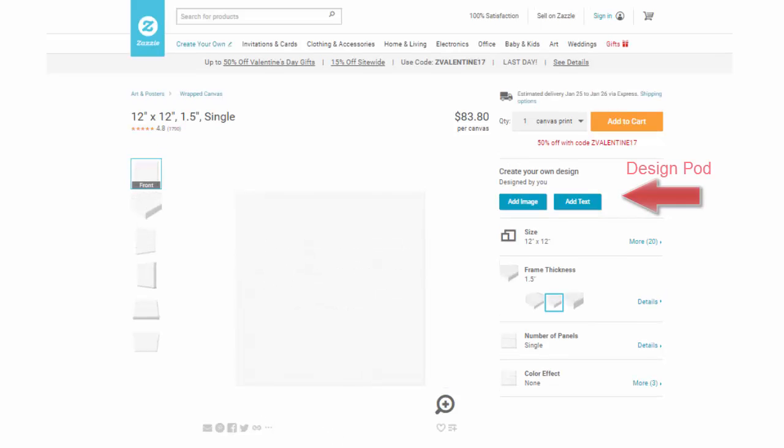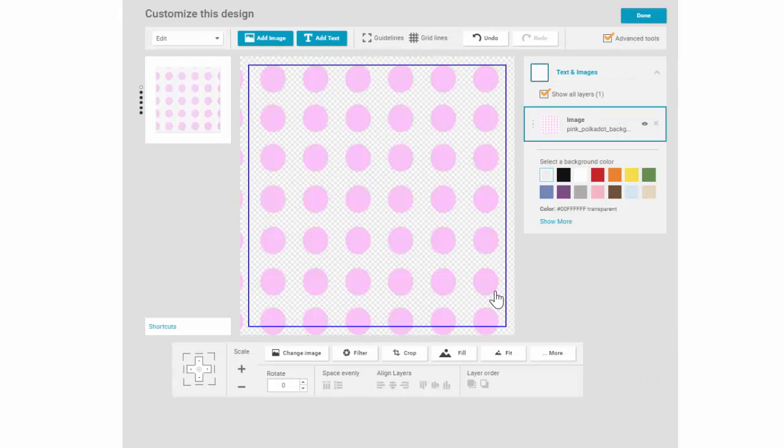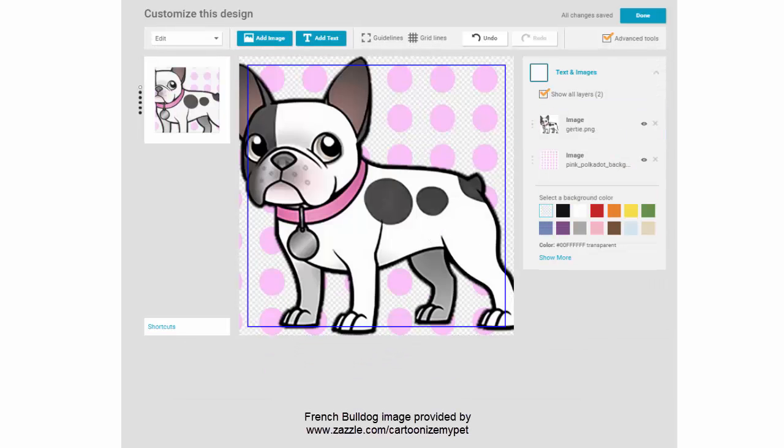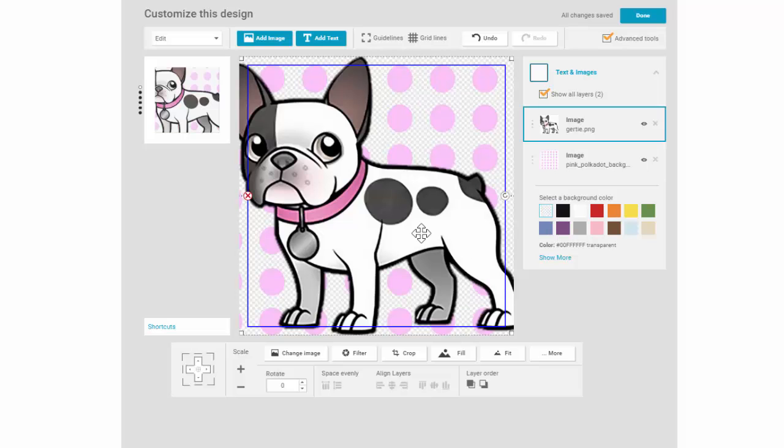This area is called the design pod and it takes you into the design tool. I'm going to add two images — one is the background with pink polka dots and then an image of a French bulldog from my computer. Make certain the advanced tools box is checked in the upper right-hand corner so you get a more robust set of options to work with.